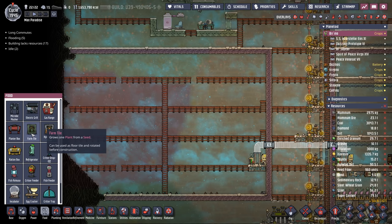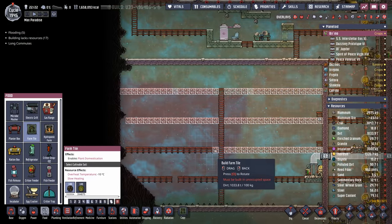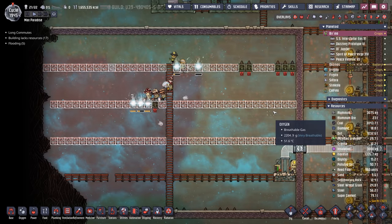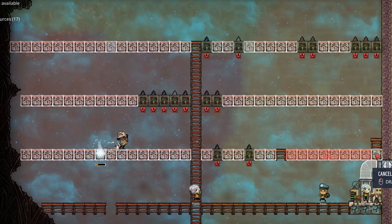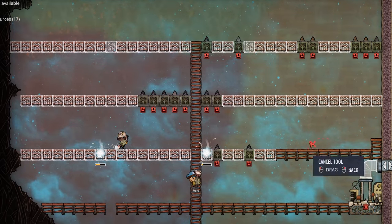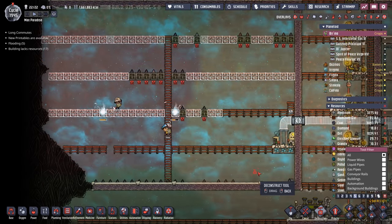Let's get back to working on Max Paradise by throwing down some farm tiles. From the last episode, we have enough sulfur to support 91 plants. These three rows here represent more than 91, so we're going to have to be careful with how much we plant and where. Up to this ladder, not including any of these, this is 90 plants. Eventually we're going to make this a sort of agricultural hub, so we might be planting our bristle blossoms in here too.